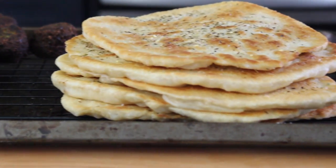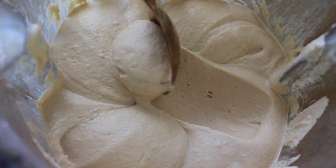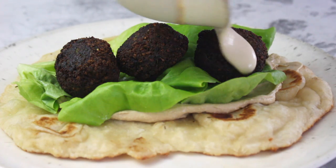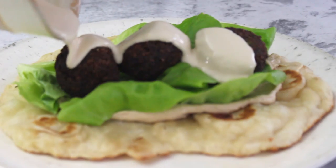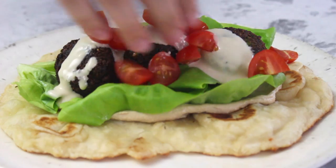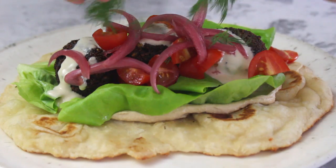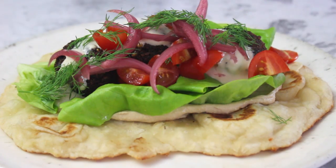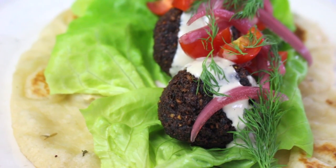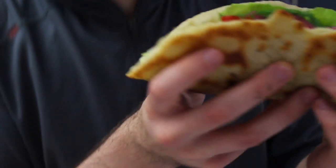If you haven't checked out my latest video on homemade naan and the creamiest hummus of your life, you need to right now — make them with this falafel because it's a match made in heaven. I top mine off with tahini sauce, tomatoes, pickled onion, and fresh dill, along with my homemade naan and hummus. This is probably one of my favorite meals of all time. Here is my beautiful husband taking the first bite.